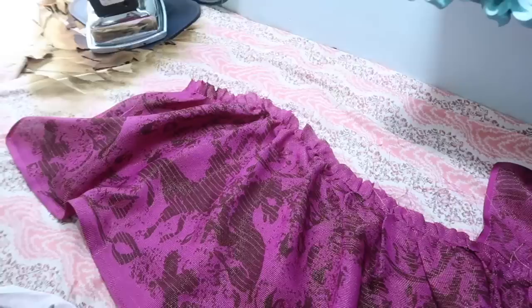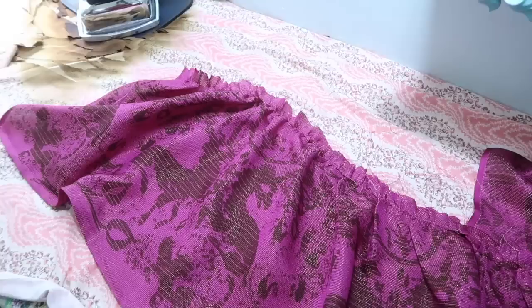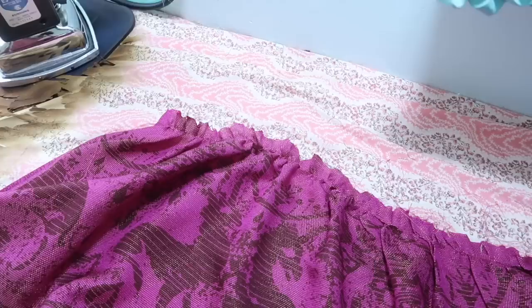Normally when sewing gathers I do two lines of gathering stitching, with the seam attaching it to the next piece landing between those two lines, then remove the bottom line for a nice finish. But I didn't do that this time because this fabric is relatively delicate and removing a second line of stitching could cause little tears visible in the finished garment. Instead I'm going to fold the bottom edge of the next tier inward by a half inch, lap it over top aligned with the stitching, and just top stitch it on — and I think I'm going to incorporate some trim into that.